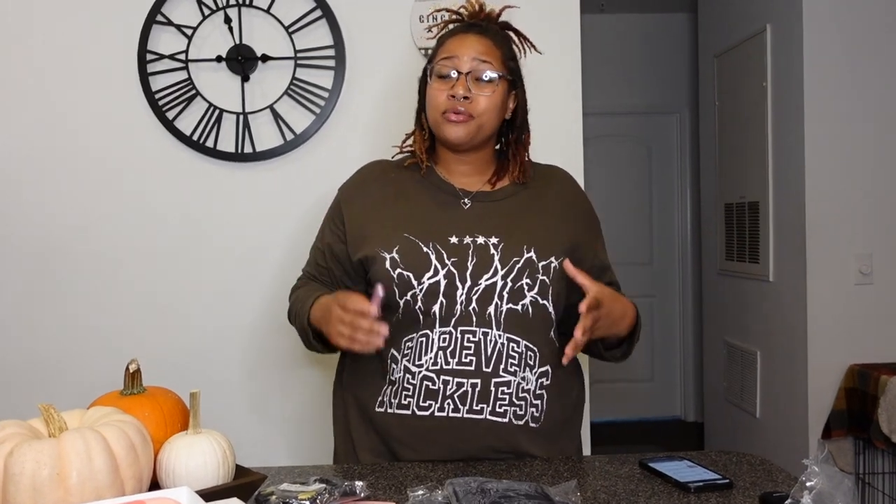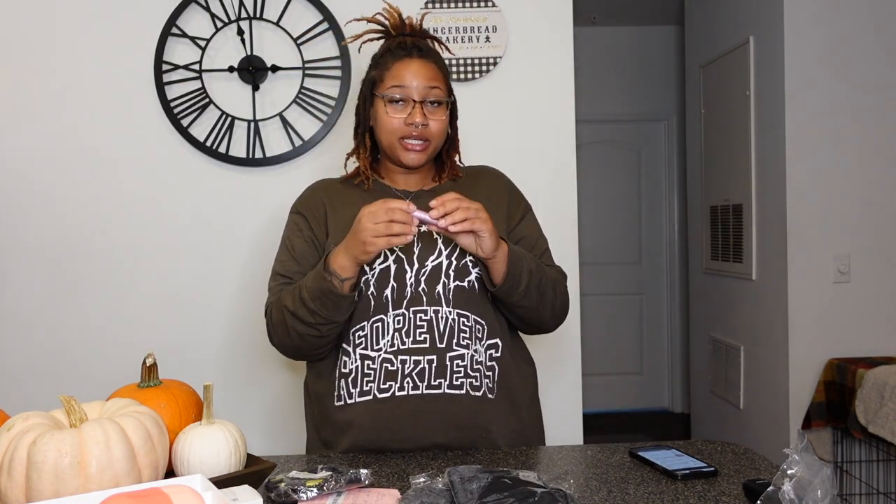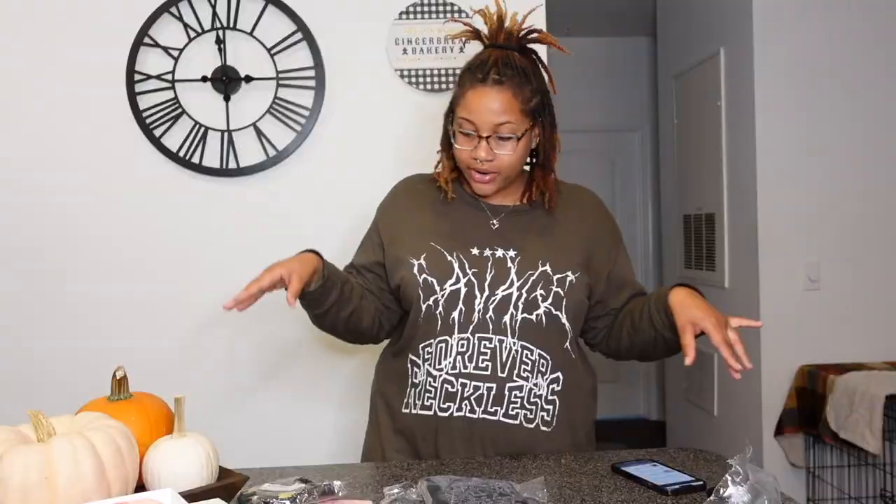Up next I have this perfume refill bottle. If you don't want to bring a whole bottle of perfume, you can just bring this little guy with you. My thing is I have perfumes that smell so good but I don't want to bring the whole bottle on a trip — this will do it. I got this for only 39 cents, and it's actually really good quality. I'm kind of impressed.